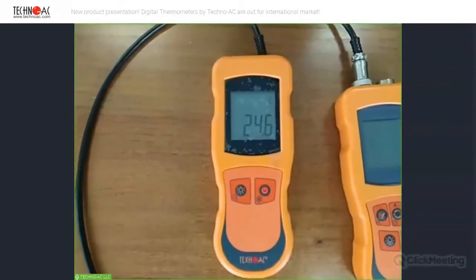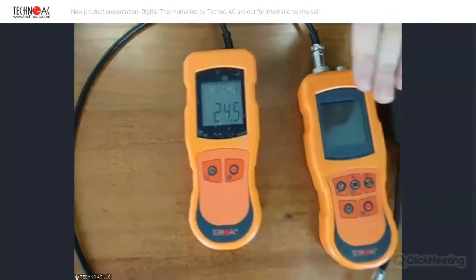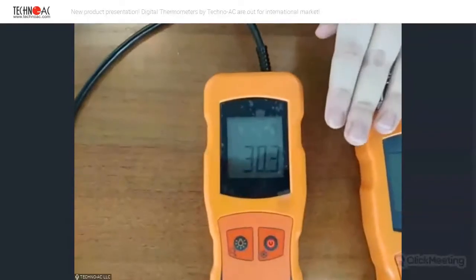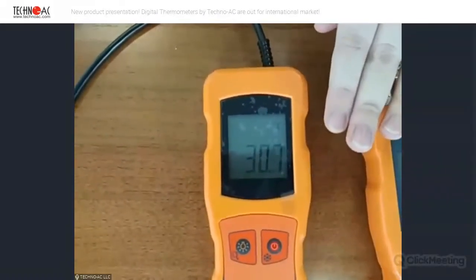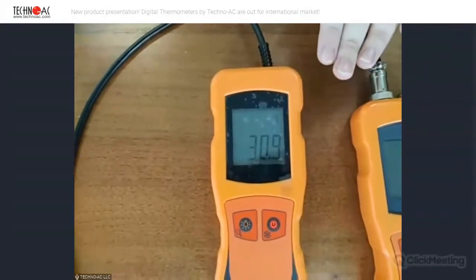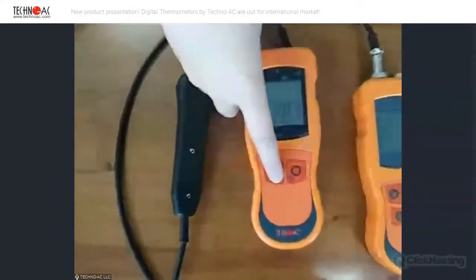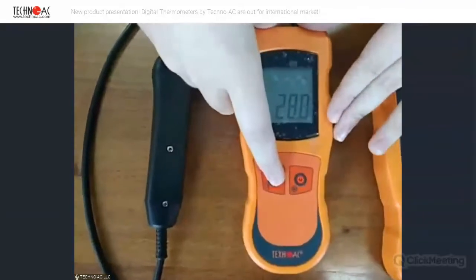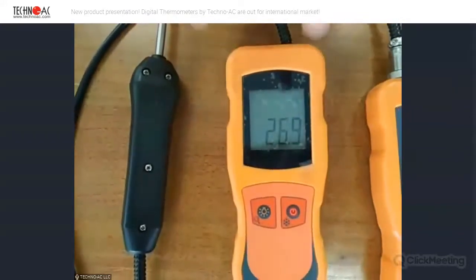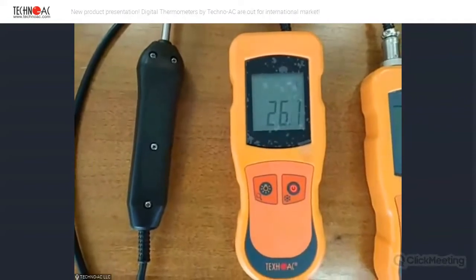We can just touch the surface with this probe and measure the temperature. For example, now we can see 34 degrees. We can change the surface — for example, my hand. This is also a surface and we can see the changing of temperature. It's already 30 degrees. So you can see that this device really measures the temperature and is working right now. You can also turn on the light on the screen by pressing this button. This device is very simple — it has only two buttons, so you can measure anything you want with just two clicks.